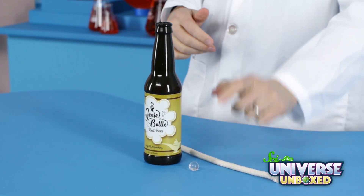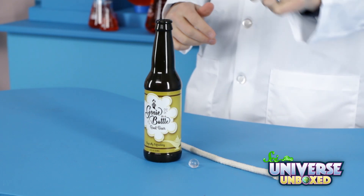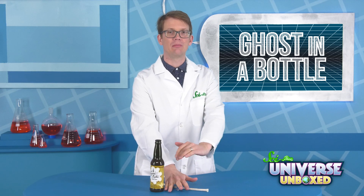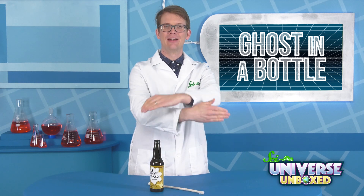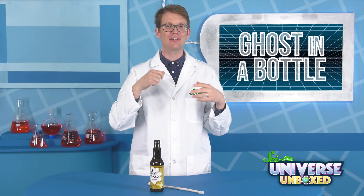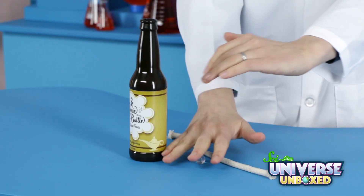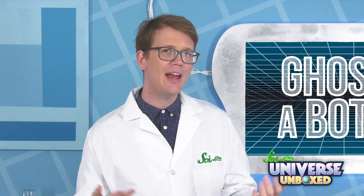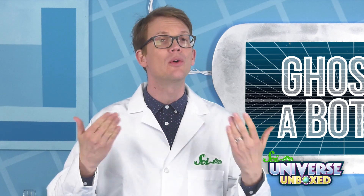For this trick, you'll need a small rubber ball, a plastic bottle, and a piece of cotton rope. Before you start, you're going to have to learn something called palming. This is where you hide something in your hand so well that nobody realizes you're holding anything. In this case, you're going to have to palm the rubber ball.